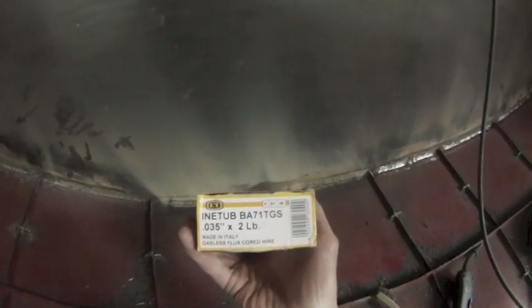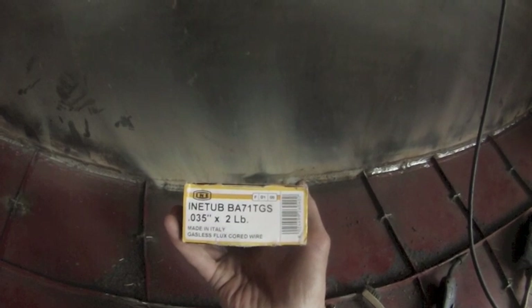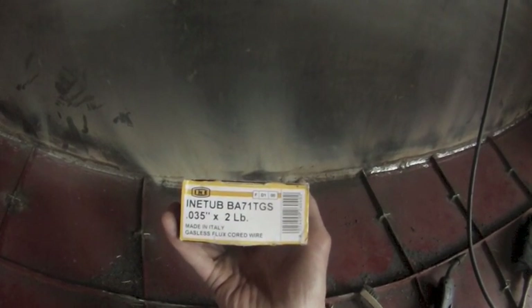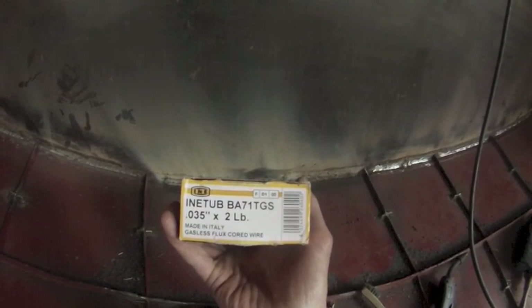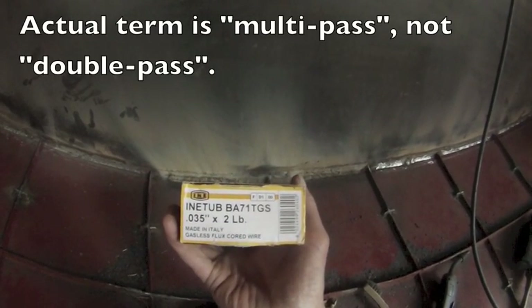This is the wire I'm using, and a long time ago somebody commented that they were a professional welder and that this wire is a single pass wire. But if you look it up on the manufacturer's website, you'll find that it's actually double pass wire.